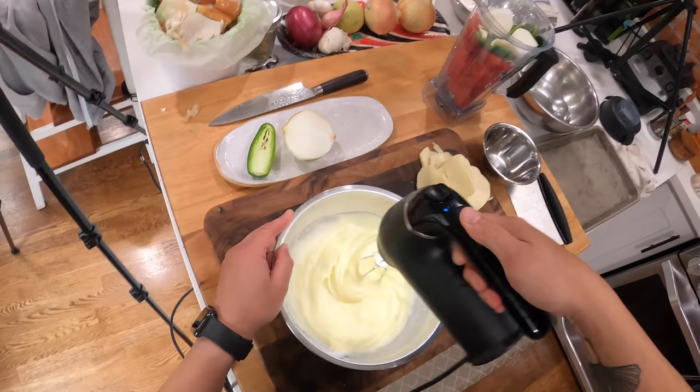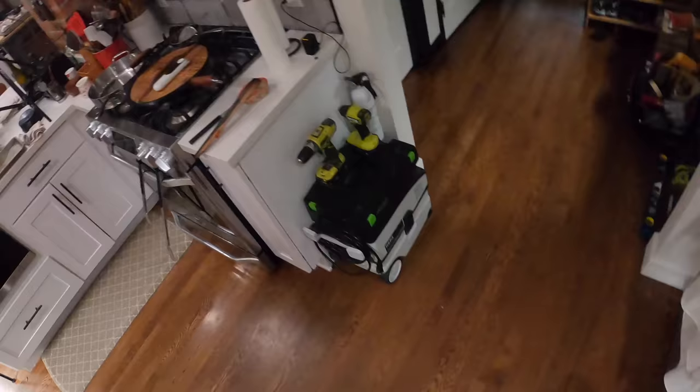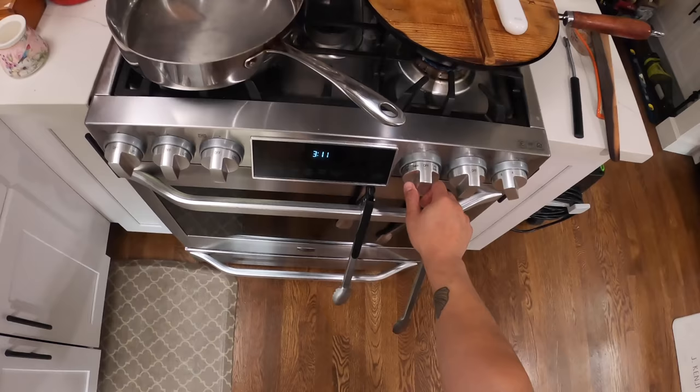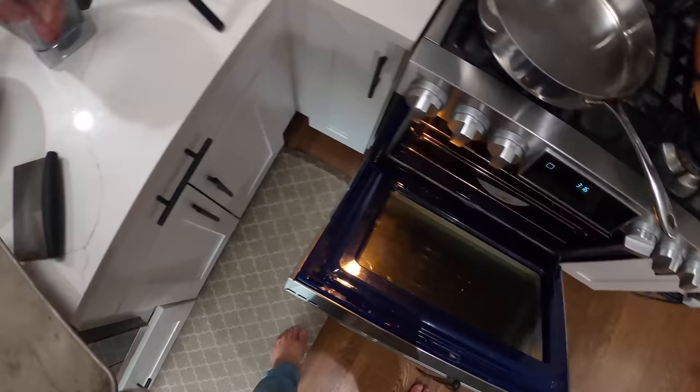So that is our chile relleno batter. I am going to come back when these chilies are done. It's probably going to take another 10 minutes or so once I figure out how to restart this stupid oven. These are done though — I flipped them one more time just to make sure that all the edges are kind of puffing out and lightly charred.